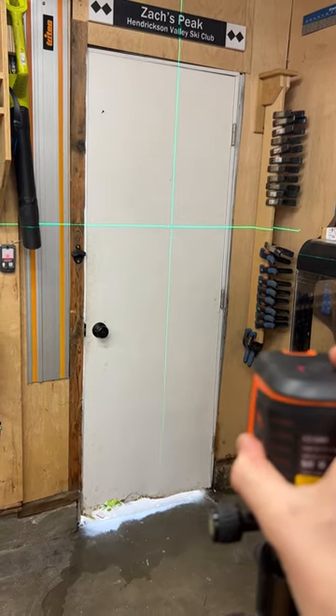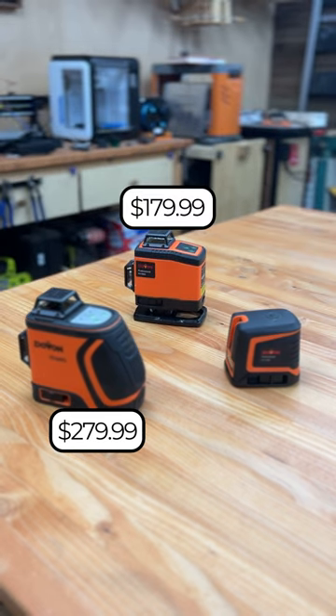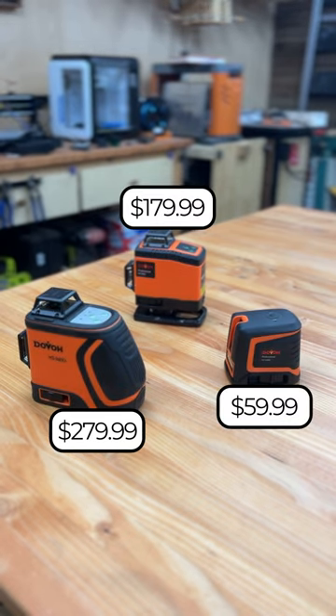These three models retail at $280, $180, and $60 plus tax, and all offer various functional benefits based on your personal and professional needs. Dobo is currently offering 15% off all their products, so if you're interested in getting into the line laser game, check out the link in the description below to figure out which model is right for you — and thanks for supporting my channel.